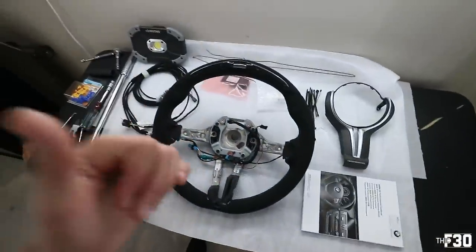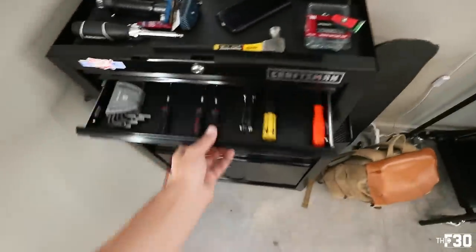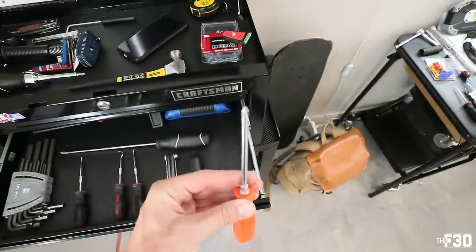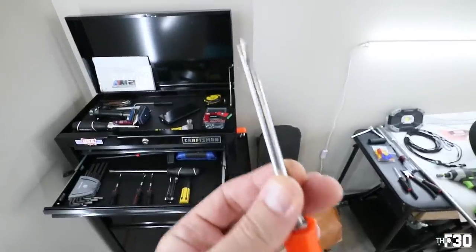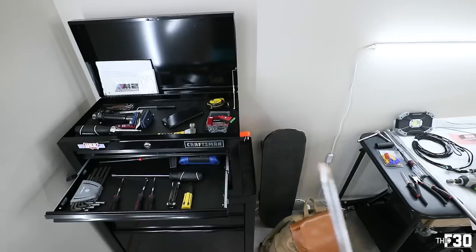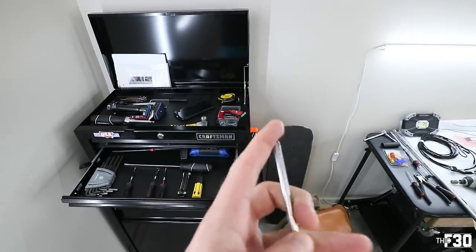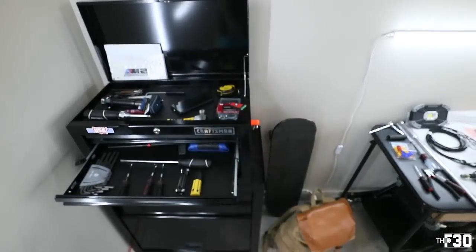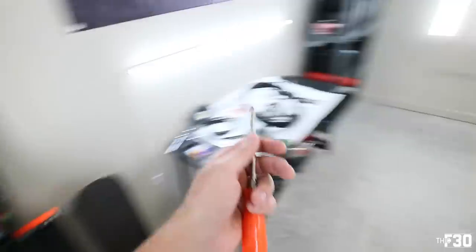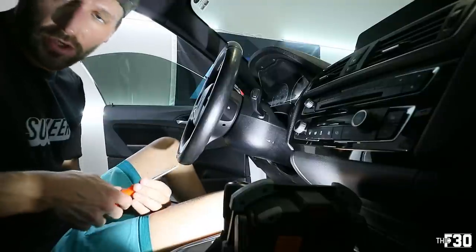One tool I didn't mention — you'll need a screwdriver to take off the steering wheel, but don't use anything too sharp. When releasing the springs on the factory steering wheel you can gouge wires and destroy the inside. You want something rather dull to hit that spring and release the airbag. We do have to take the airbag out — that's why we disconnected the battery.